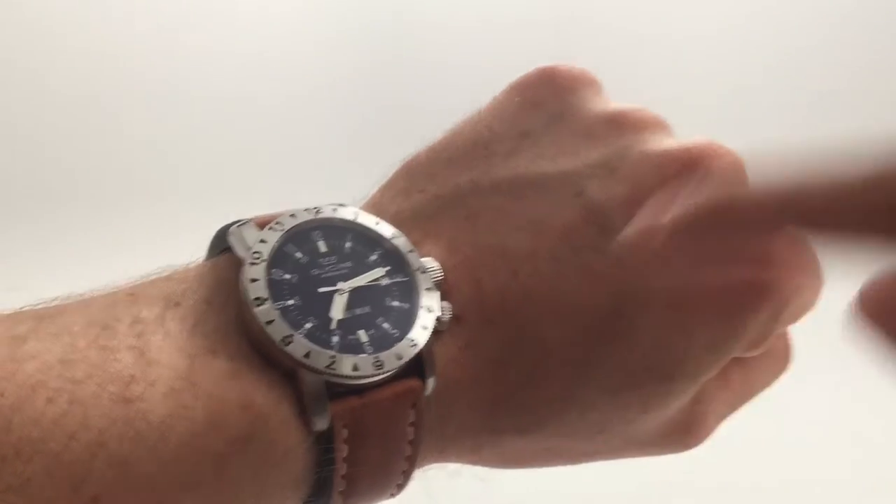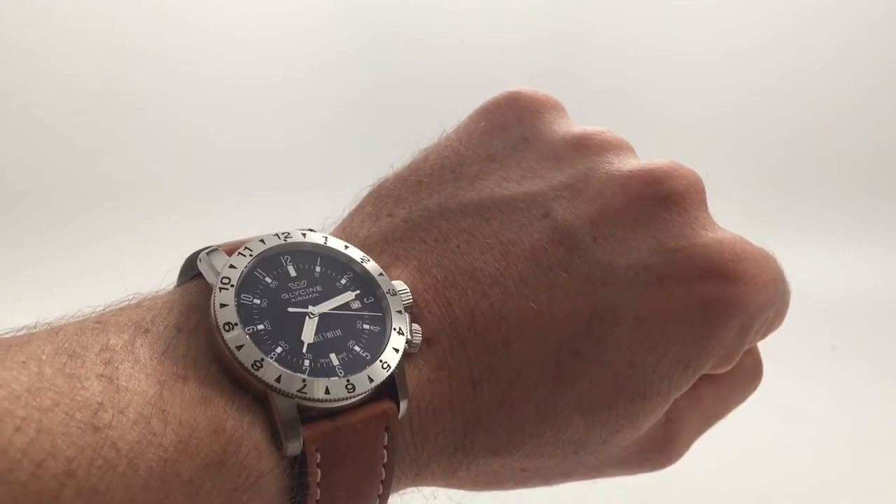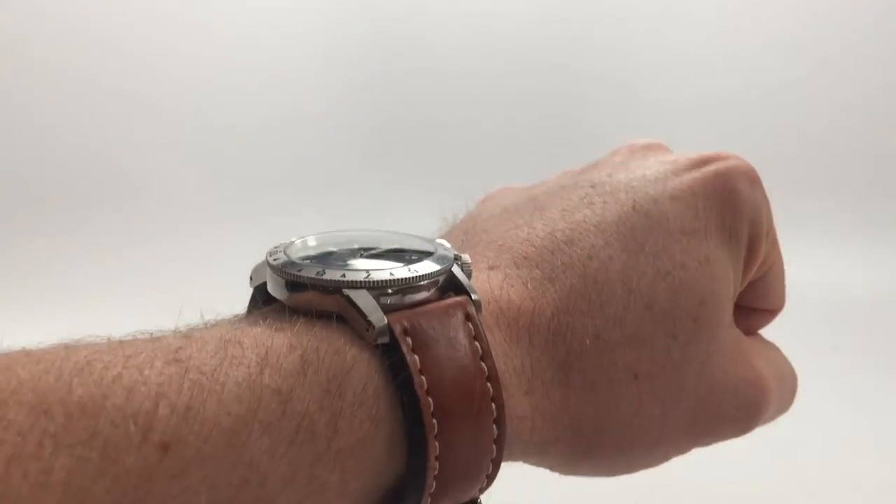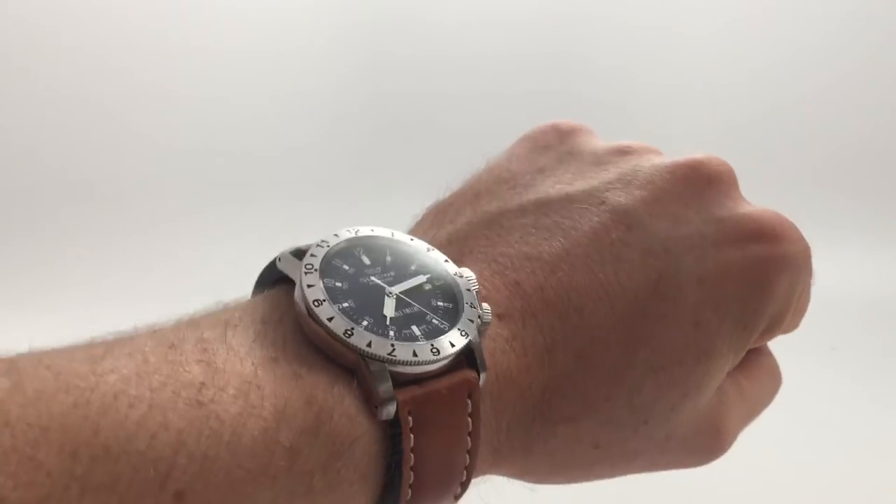This is a 40-millimeter wide watch with 22-millimeter wide lugs, although the specs on their website do say 20 millimeters — it is 22, trust me. So this is strap recommendation number one, the stock strap. Let's go to number two.